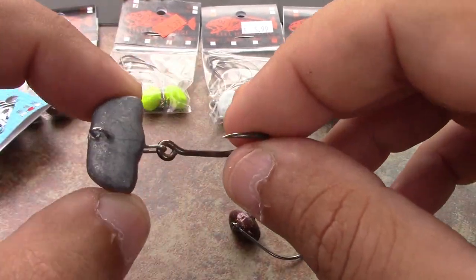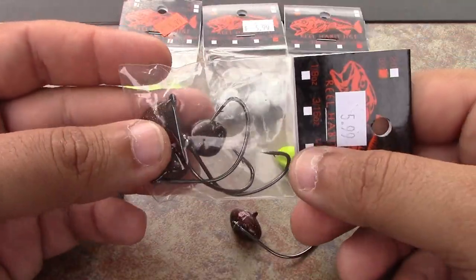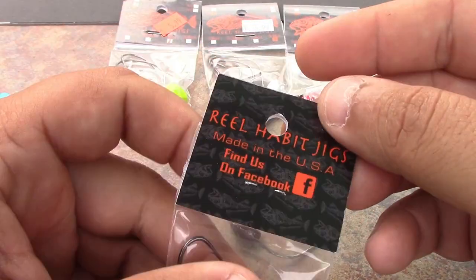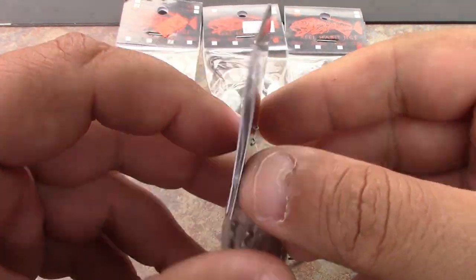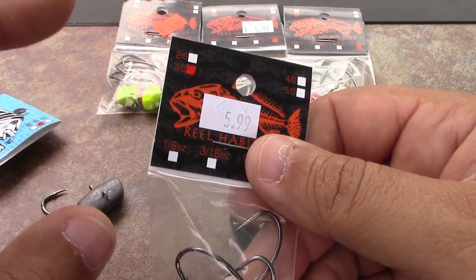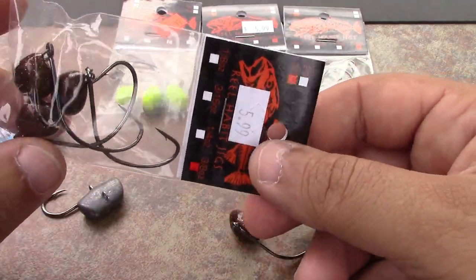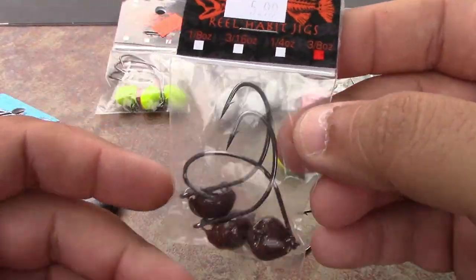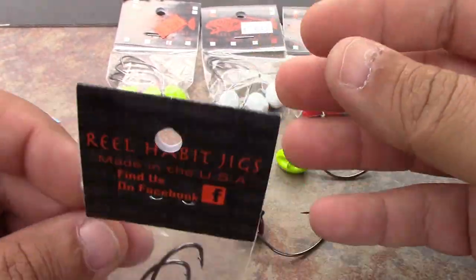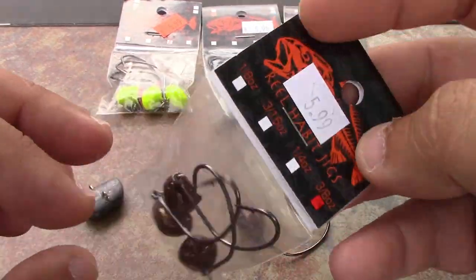Real Habit Jigs — they retail for $5.99 and you get three to a pack. Very good products; you can't beat them. I'll leave their links below. They're made in the USA by Chris and Ryan, just some great genuine guys out of Hillier, Florida. This is kind of what they do in their spare time — they make these jigs, and they make the best, no question.